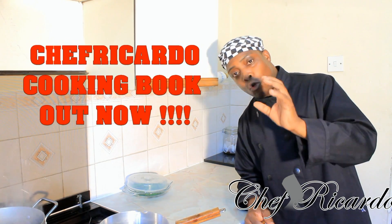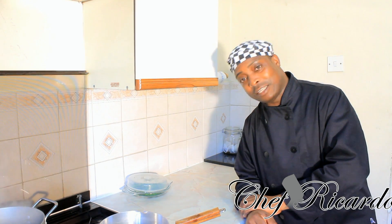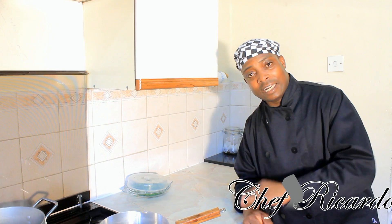Remember the cooking book is out, please get your copy. I'm getting so many good responses from people who bought the book — they say they love it and thank you Chef Ricardo. It's available on Amazon and the S book store online, links below. Go to my website at Chef Ricardo.